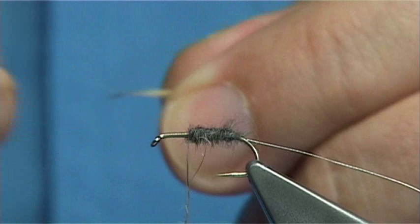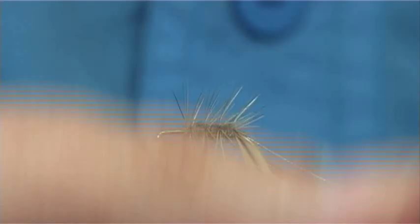The body length hackle fibres should be just slightly longer than the gape of the hook. Just catch at the top, give it a good turn at the top, and then wind down until you meet your rib.